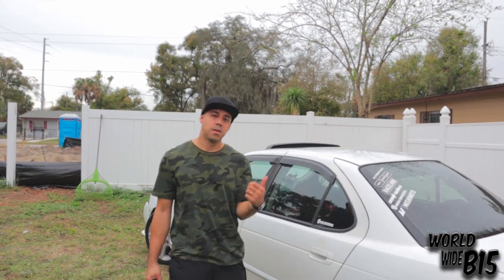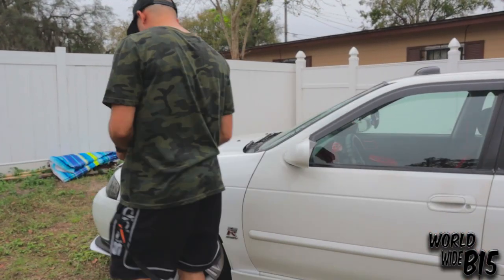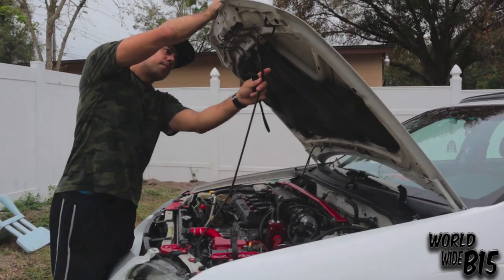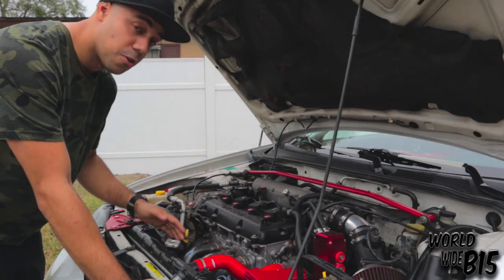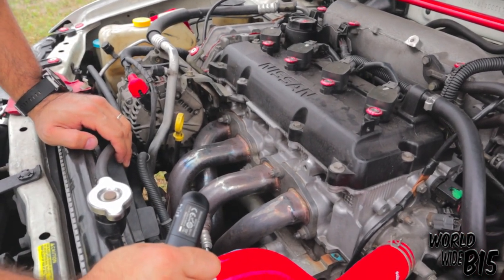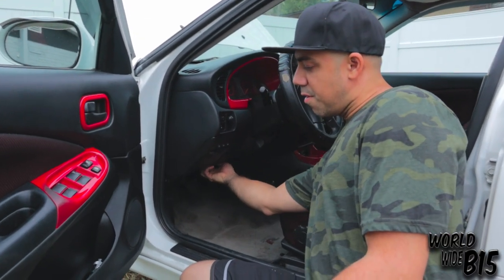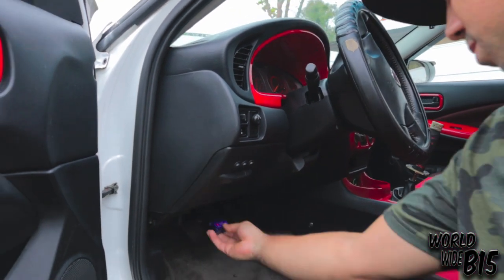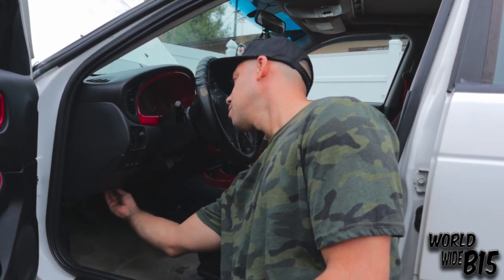Next up on the list is the 4 to 1 header. Take a look — it's a 4 to 1 header, also from Amazon. I don't race the car so I don't care where it comes from, it's a cheap way of doing it and having fun. The next thing is a Bluetooth reader, pretty much to read codes. This really helps whenever you have a code or the car goes into limp mode — you can read it and find out what it is.